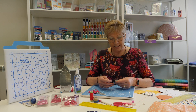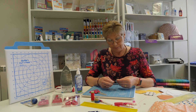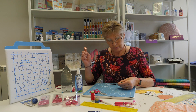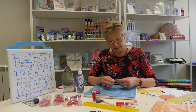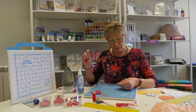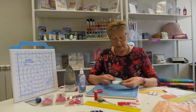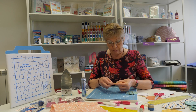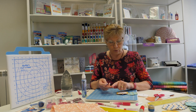Now we're starting to sew our hexagons together, and this is just done with a simple overcast or ladder stitch. All you're trying to do is catch a couple of threads of fabric from each hexagon. Try to avoid going through the paper if you can, but it doesn't matter if you do — just sew it together, joining the hexagons. But when you're sewing this many hexagons, your pushing finger will also start to get a little bit sore.